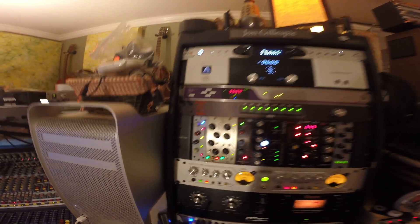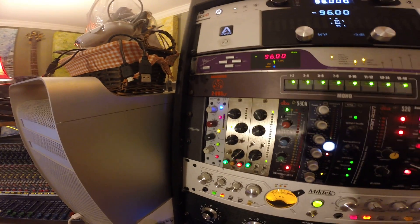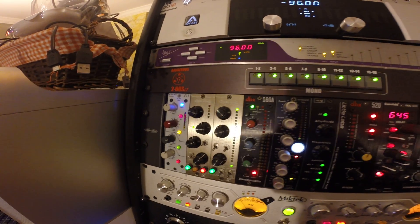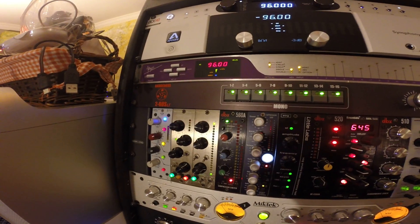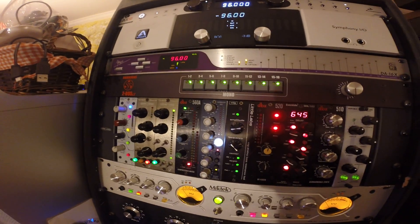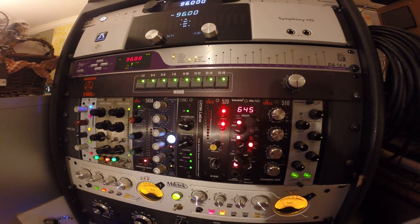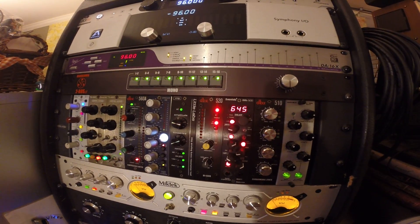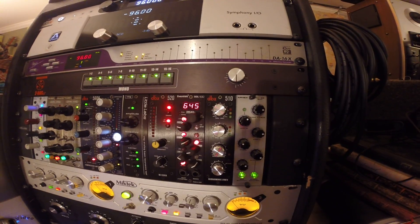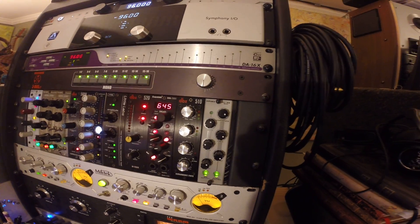There's my 500 series rack, which has a Neve 511, Lindell preamp and compressor, DBX compressor, Elysia M Presser, Little Labs Voice of God, DBX de-esser, Eventide DDL 500 delay, DBX subharmonic synth, and the Apex Big Bottom.